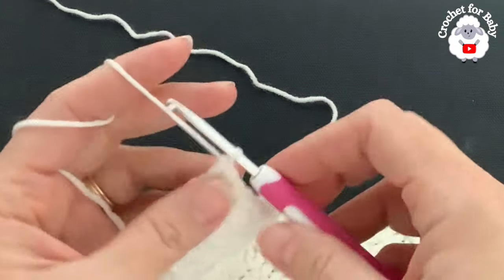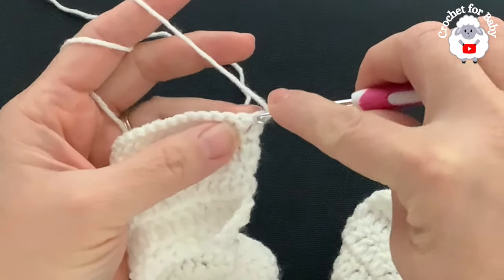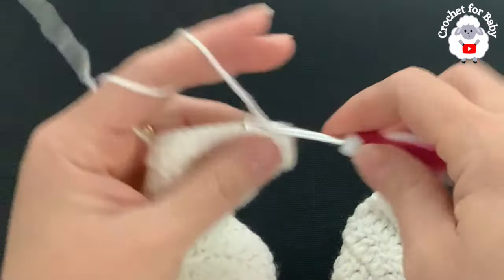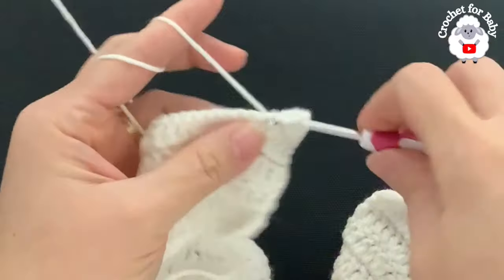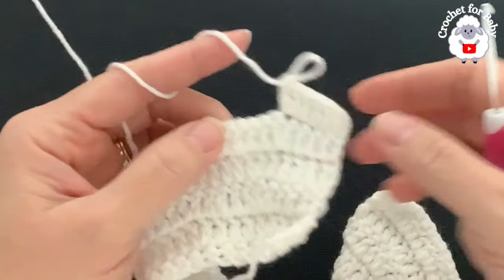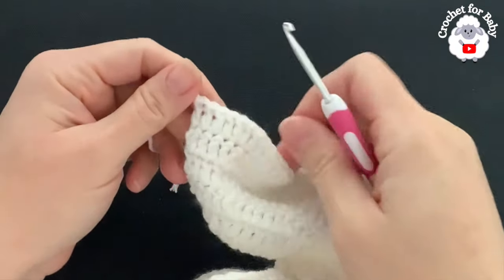Now for the sixth row we're going to chain two and turn. For the sixth row we're going to make four double crochets then two. Beginning on top of the first double crochet: one, two, three, four double crochets, and into the next make two double crochets. This is how we're going to continue for this sixth row — four double crochets then two — all the way to the end. I finished the sixth row — I have a total of 130 double crochets.